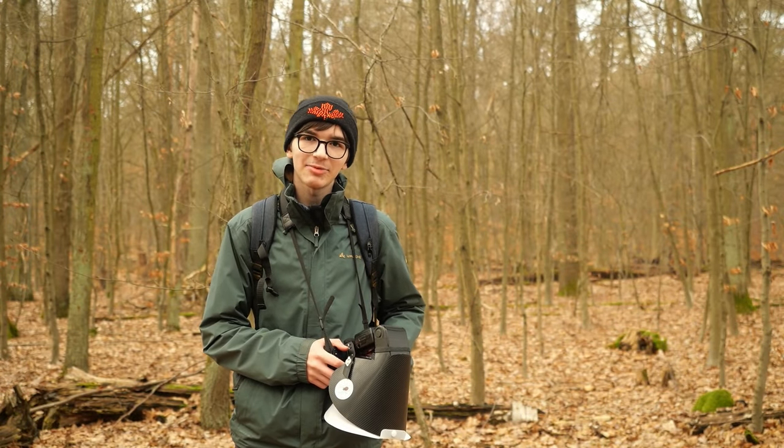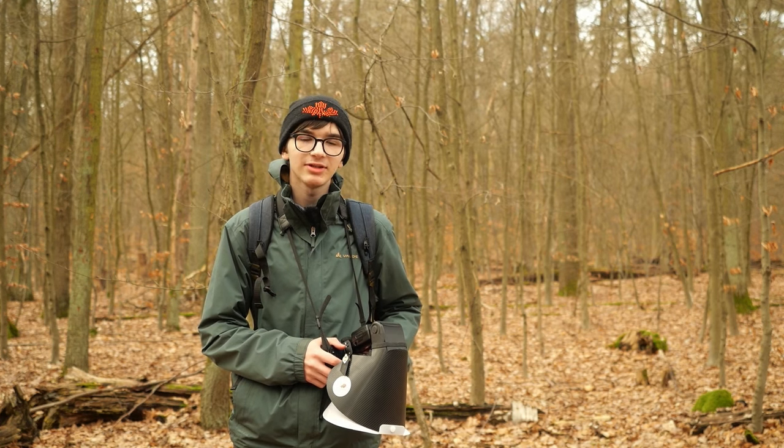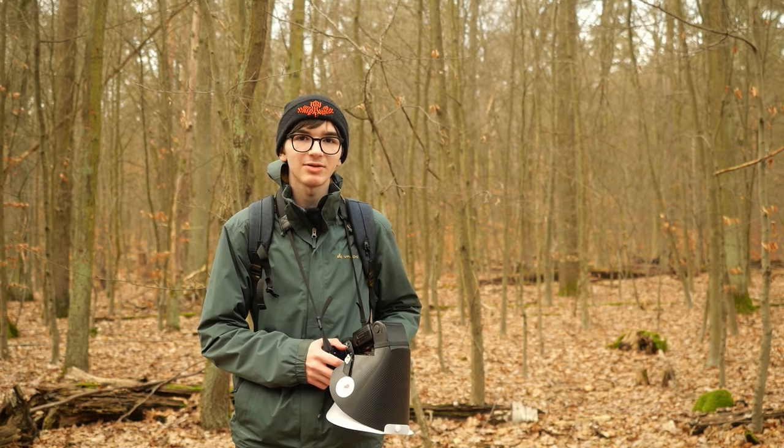Hey everyone, my name is Alexis and I'm a macro photographer. Today for my first video I thought I would just take you along for a short forest walk, show some of my equipment and my technique, and let's see what we can find.